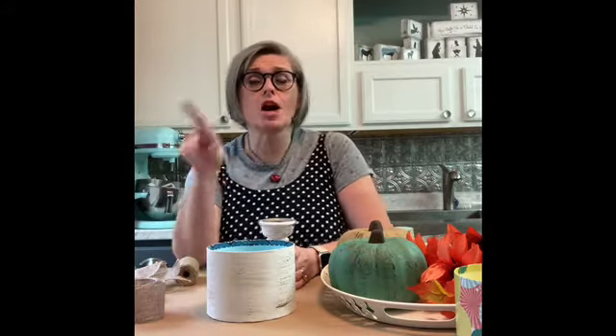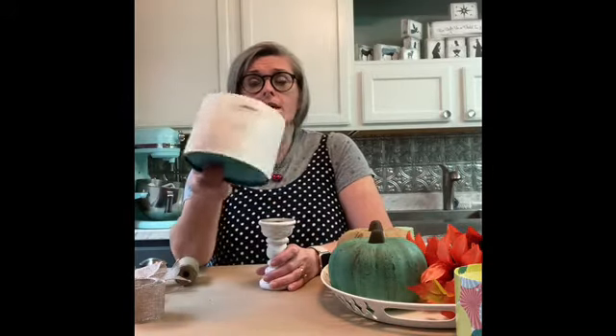The box and the candlesticks are both painted out white, and then I dry-brushed with dark brown — that's how you know it's my craft, it's dry-brushed dark brown. The pumpkins are dry-brushed dark brown too. So I have my container and my pedestal, let's put those together.